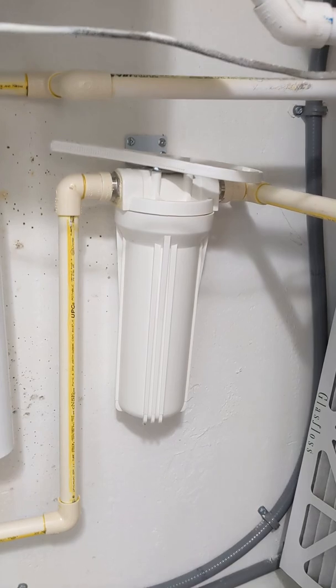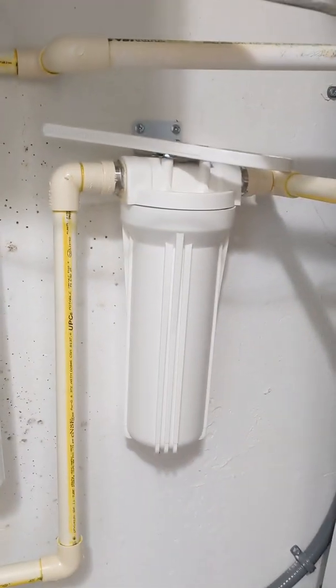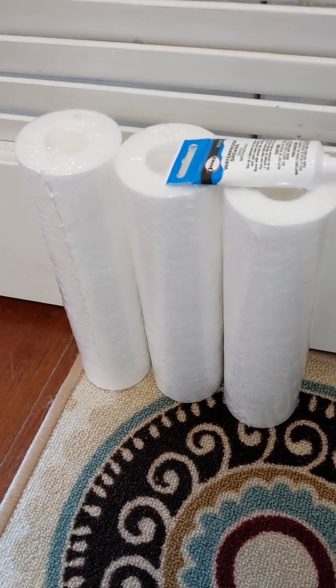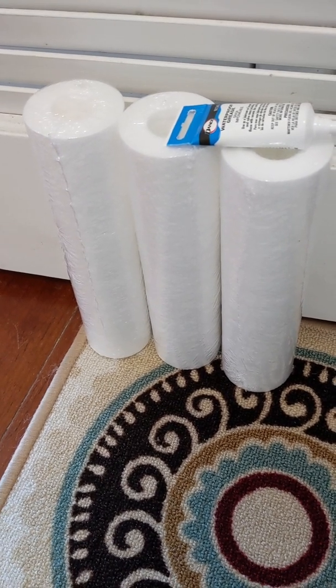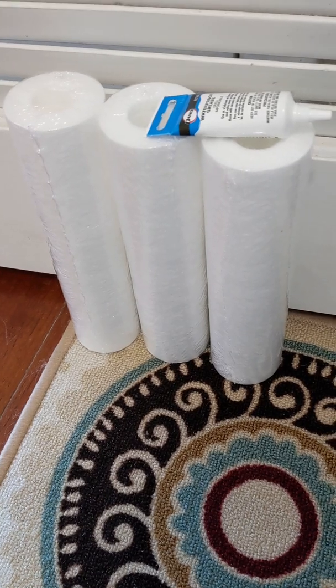It's got cartridges inside of it, so it comes with this filter wrench and you just unscrew it and then put in a cartridge. I did not order spare cartridges at the time, so I just ordered these from Tank the Tank. You don't need the whole new plastic filter housing — you just need the cartridge replacement pack, which is a three-pack.